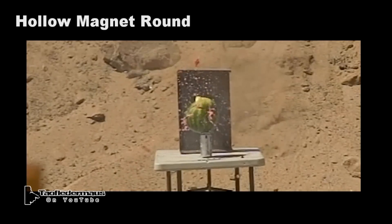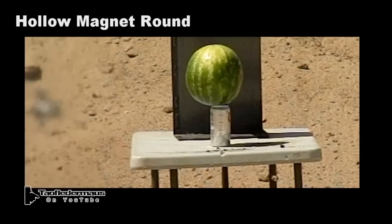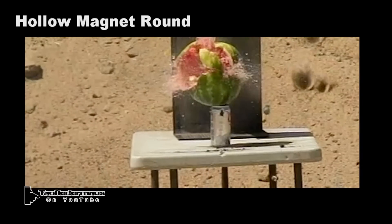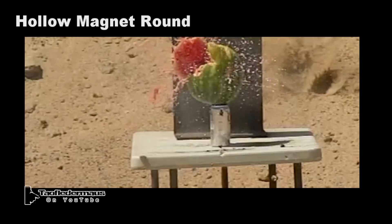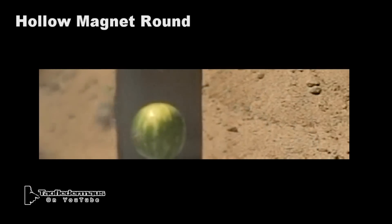I have three Casio EX-F1 Pro high-speed cameras and I consider them field-grade cameras. I don't need a group of camera operators standing by on each camera — they'll film continuously for as long as I want. And I don't need to plug them each into an individual laptop to control them.